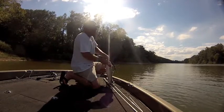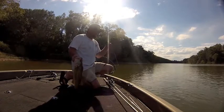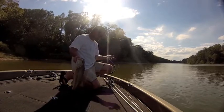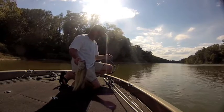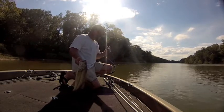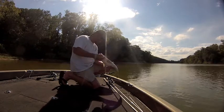Yes sir, that swimbait hook is in there. This is a secret fellas — I'm not supposed to tell you all about this, but Big Hammer Lures. Check them out online at swimbaits.com. Dang, that was cool. This is a pretty chunky fish right there guys.